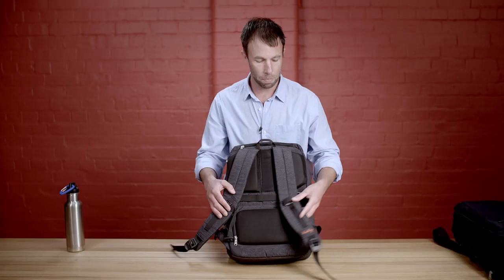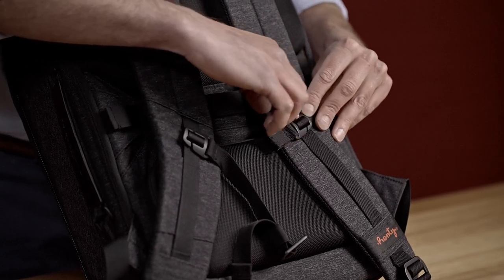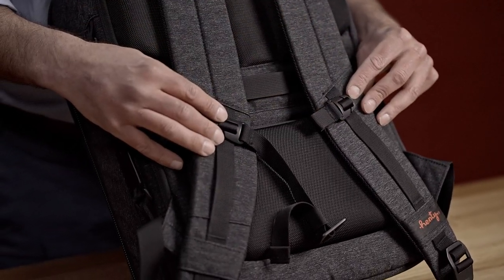You can see the aluminium components on the shoulder straps, and there's also a chest strap. These diagonal lines here show that the chest strap is removable.